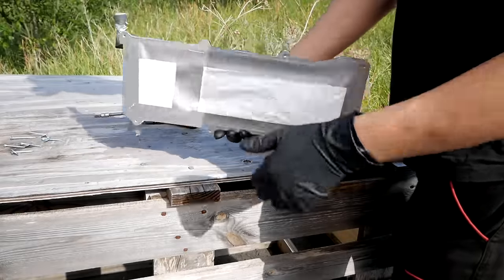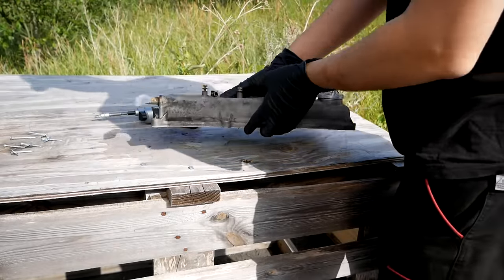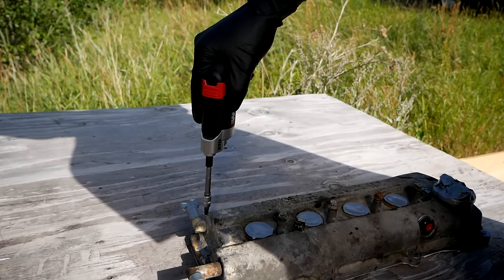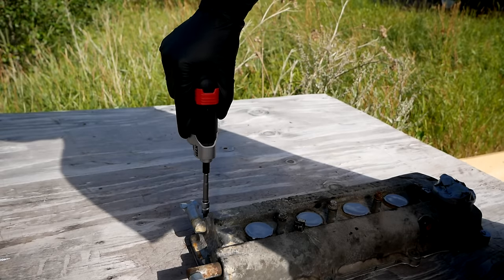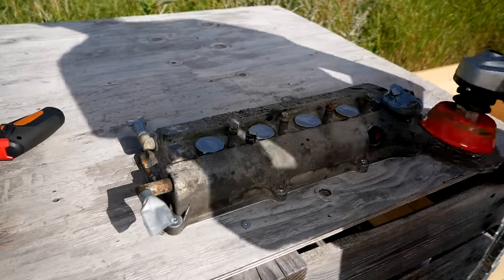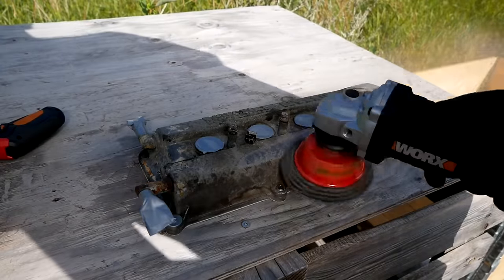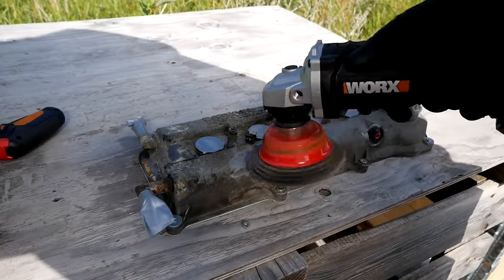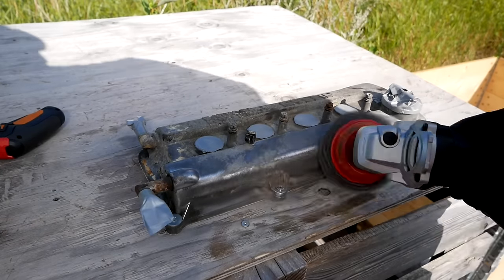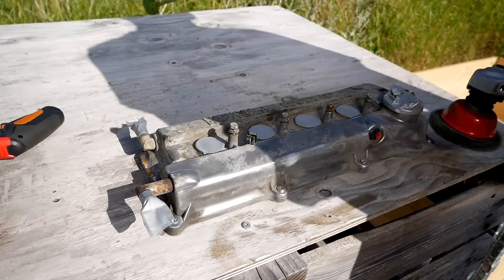With the valve cover being all taped up and screwed down to a wooden table, it's time to prep the surface. Unfortunately I don't have a sandblasting cabinet, so I'm using the next best thing, which is a grinder with a wire wheel attachment. And for the parts that the wire wheel couldn't access, of course I'm prepping that by hand.